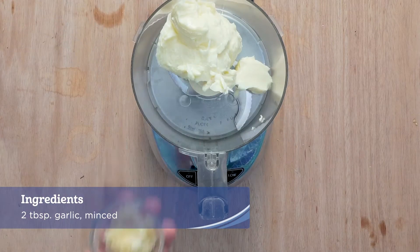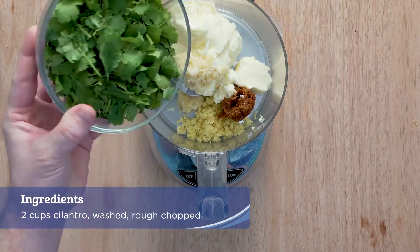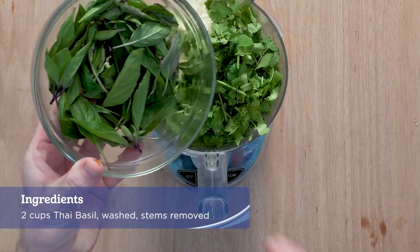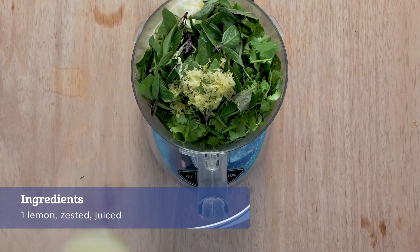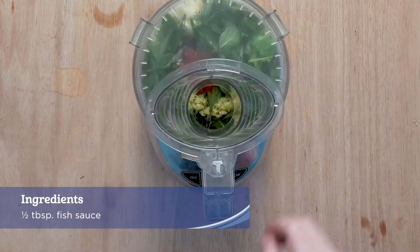Place the butter, garlic, ginger, curry paste, cilantro, Thai basil, lemon zest and juice, sriracha, and fish sauce into a food processor and blend until smooth.